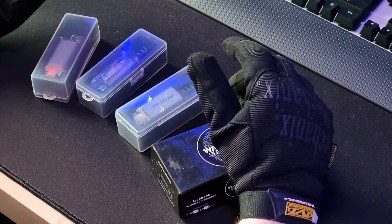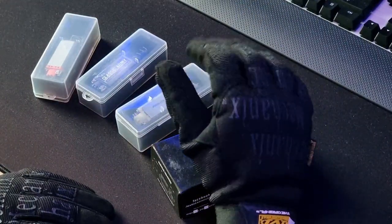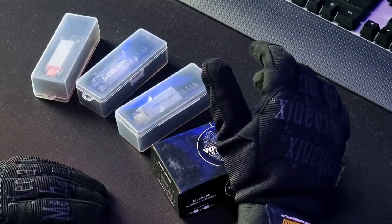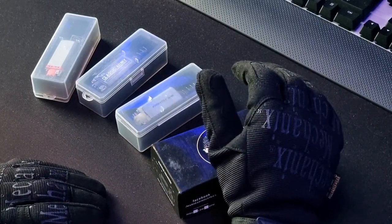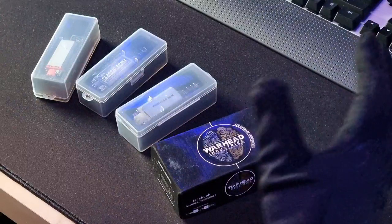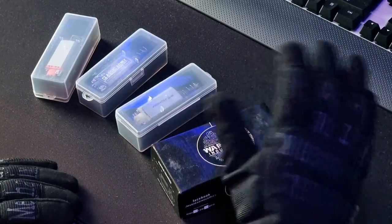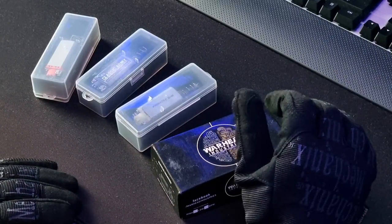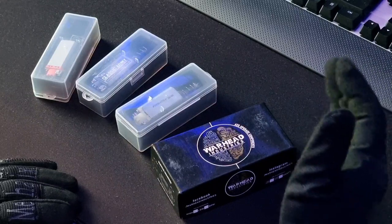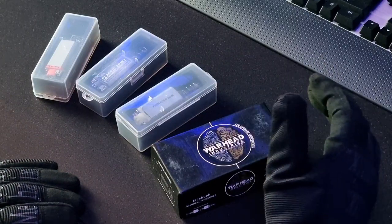Hi guys, welcome to another episode of Rock Bottom Airsoft. It's good to see you again, as always. If it's your first time here, welcome. This is our midweek video — I'm afraid it's another studio video this week. I've still got my injuries so I've not been able to get out to a game, and there wasn't a game on at my local site this weekend. We'll do another studio video — we always do two videos a week. Today we're going to do a short beginners or introduction video.